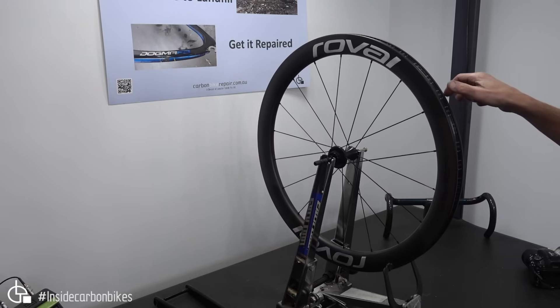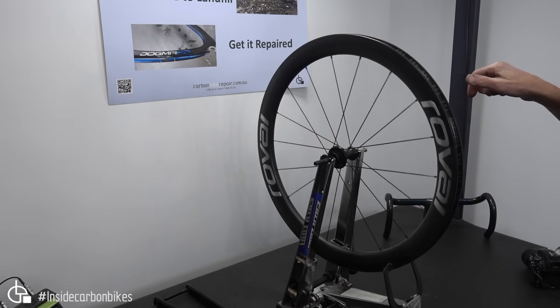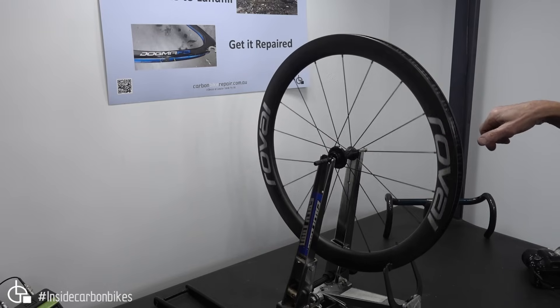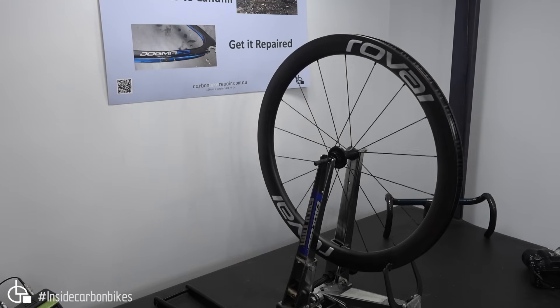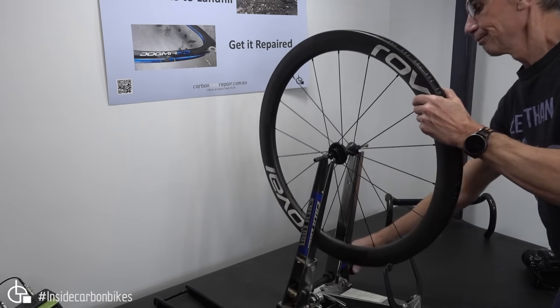Now with the second Roval wheel — the same model hub — you can see it's still not rotating really well, but it's better than the first one. It's much smoother.